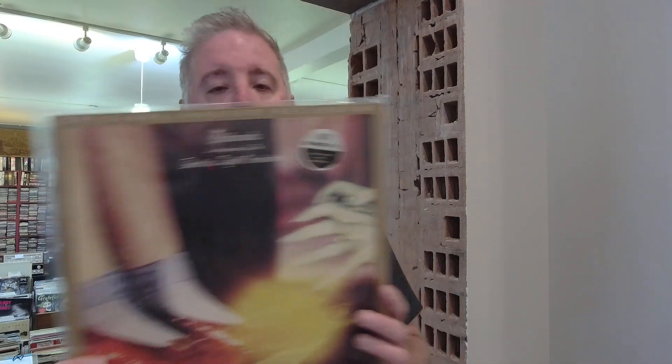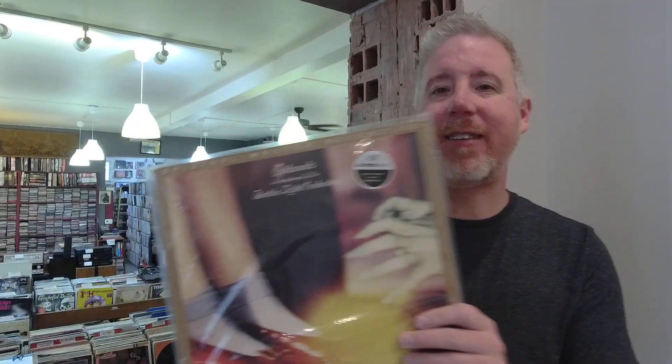Guys, if you haven't heard, the El Dorado — Electric Light Orchestra El Dorado Super Vinyl — is out. It just came out. People are just starting to get them this week. And I've gotten more than one question: what the heck is Super Vinyl? A lot of people are really confused as to what the Super Vinyl is and why it makes a difference from a regular Mobile Fidelity master recording.